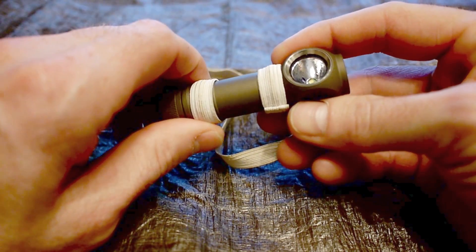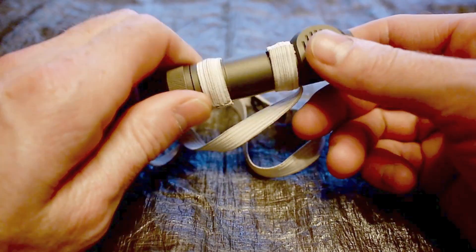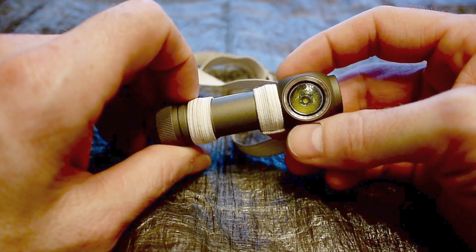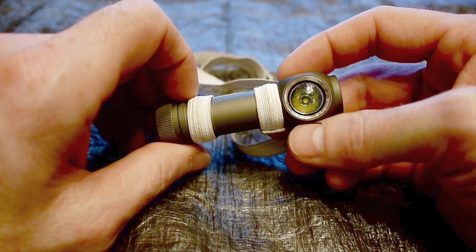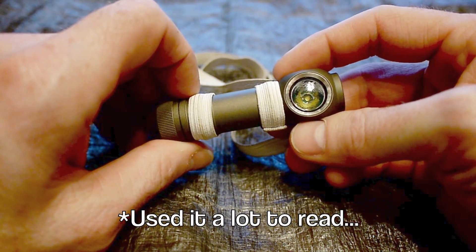I bought this light in February 2012. Since then, I've taken it on every single backpacking trip that I've been on, as well as used it at home, around the house, in the car, on car camping trips, and I've also used it a lot to read at night.